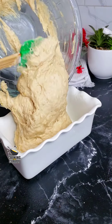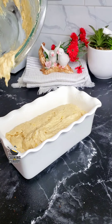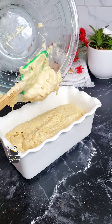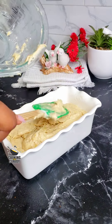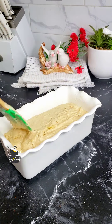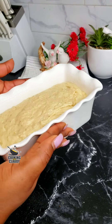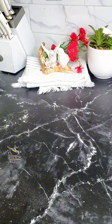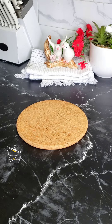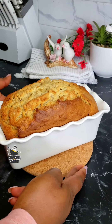Transfer the batter inside the baking pan. Let it go into a preheated oven at 350 degrees Fahrenheit for 50 to 60 minutes, until a toothpick inserted in the middle comes out clean — use either a toothpick or a cake tester.